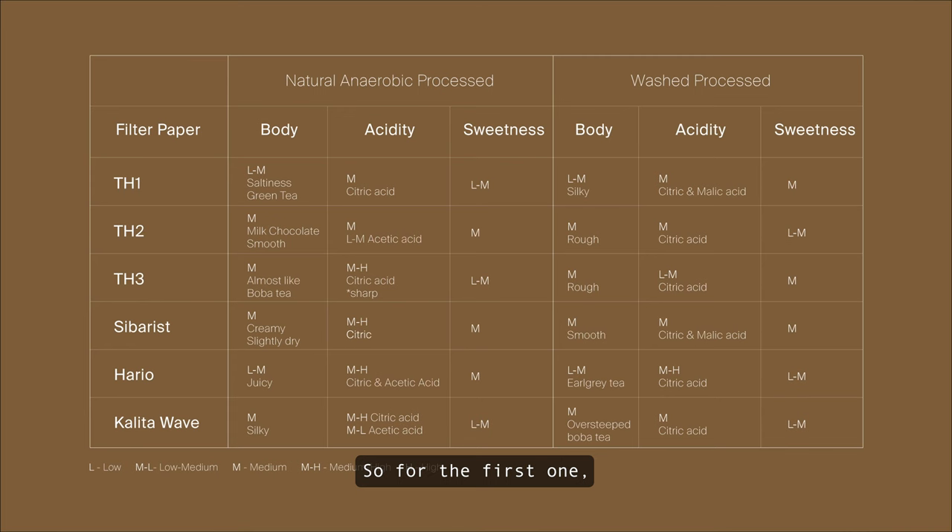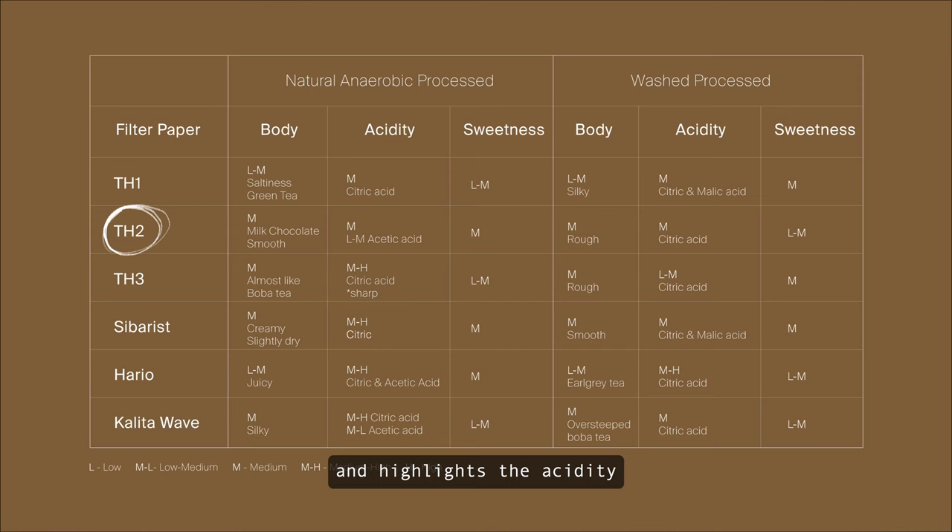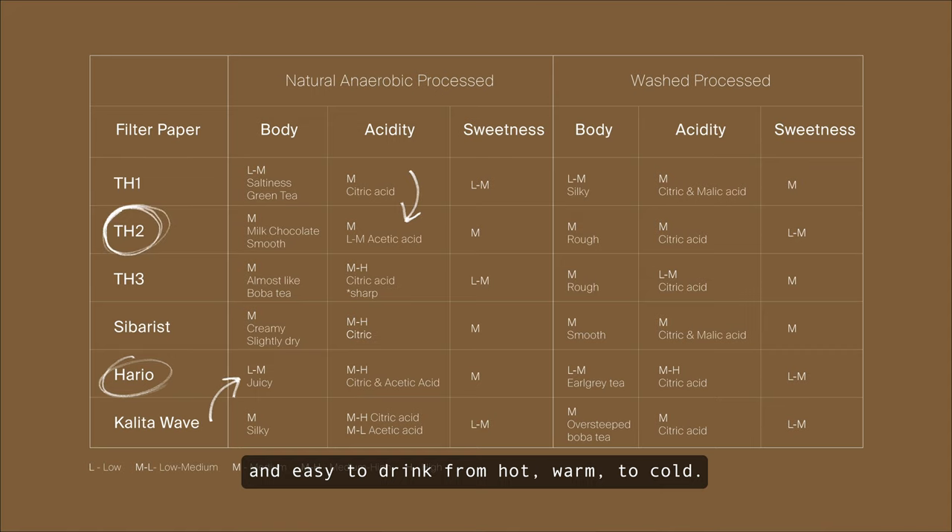For the natural process coffee, I would actually prefer the TH2 and the Hario filter paper, because they help highlight and bring out more sweetness in the cup, highlight the acidity, as well as the body. Overall, it's more well-balanced and easy to drink from hot and warm all the way to cold.